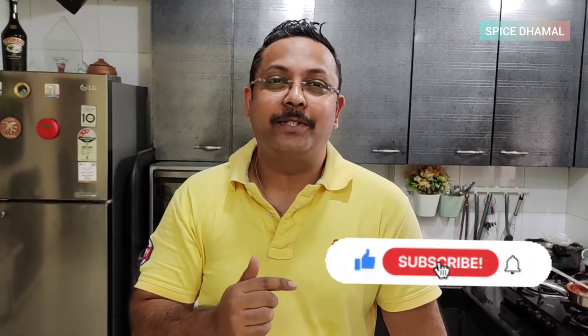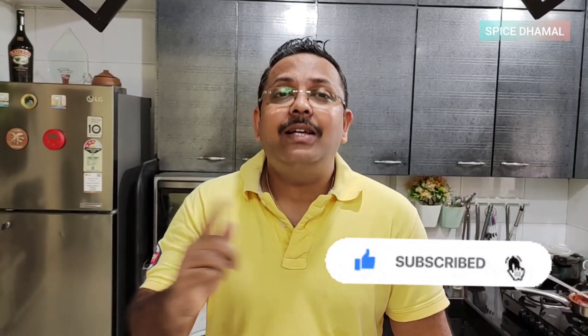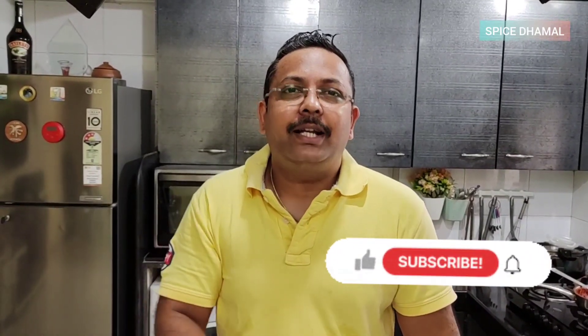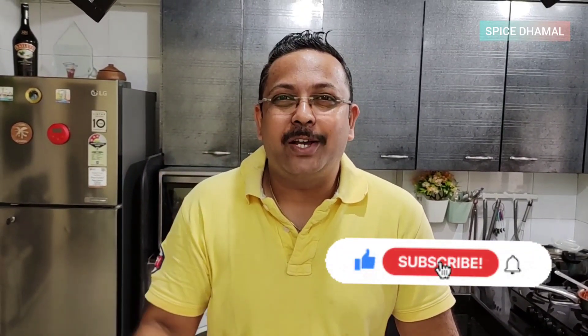If you are new to the channel, press the subscribe button and the bell icon, and check out all the recent videos — we've been doing food vlogging and other recipes on the channel. Until we meet again with fantastic recipes like this, stay happy, stay healthy, and enjoy cooking!